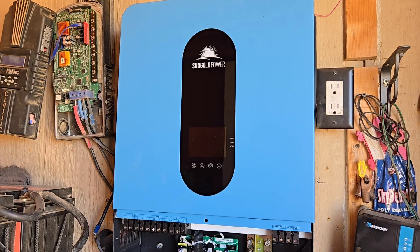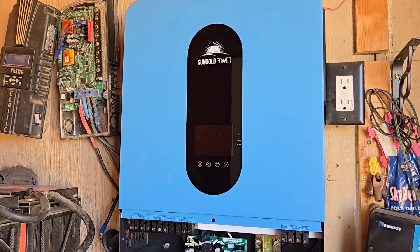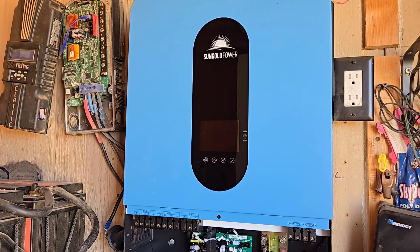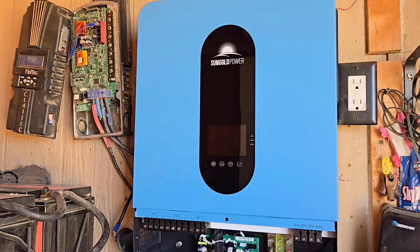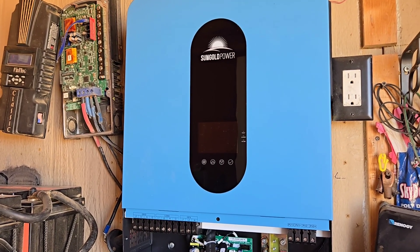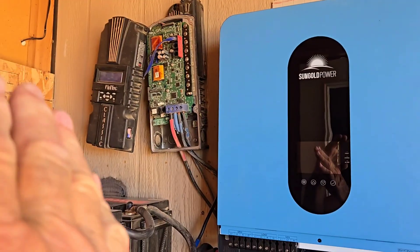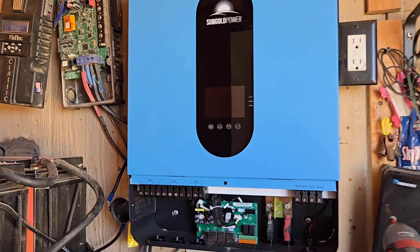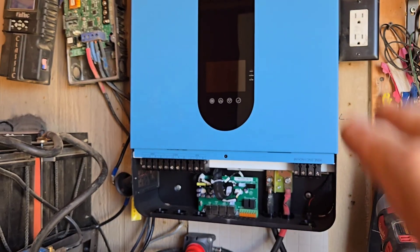Well hello everybody and welcome back to G Bear's Off Roadways, our homestead in the desert. Today is the day — it only got up to 99 degrees, so I took advantage of the 80 degree temperatures this morning and got out here and moved things over. It's still all connected to the 12 volt system, but I got the Sun Gold Power all-in-one up here in place.